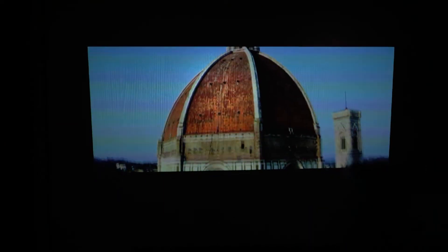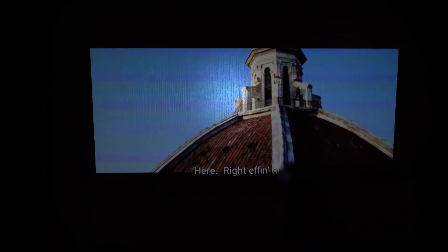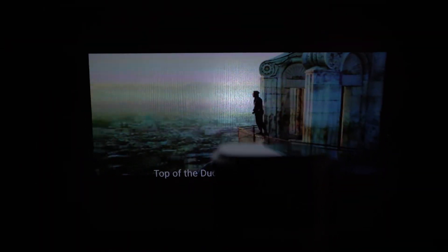With its small size and powerful audio with clear pictures, the Lumos Nano is one projector that you cannot miss out.